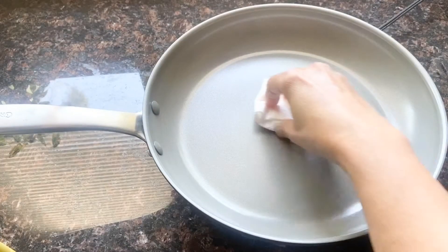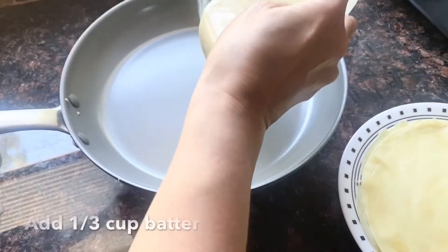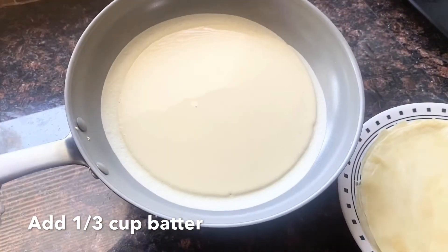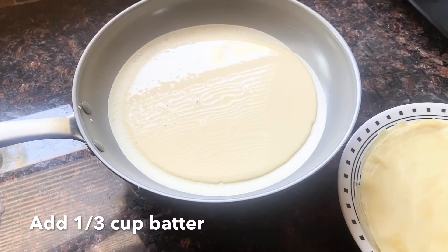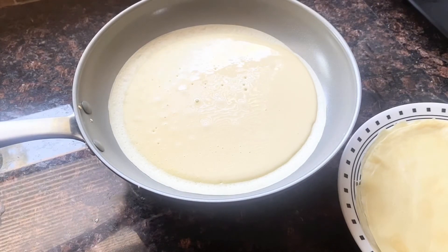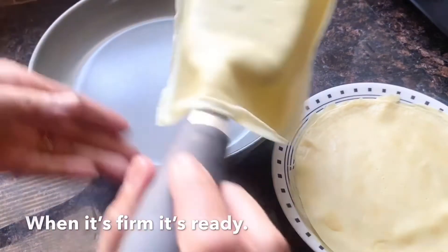Now let's slightly grease the pan and then we pour the batter, but make sure that you swirl it so that the pan is covered with all the batter. When it's firm then it's ready, and you can lift it up with your spatula — then we're ready to wrap our lumpia.